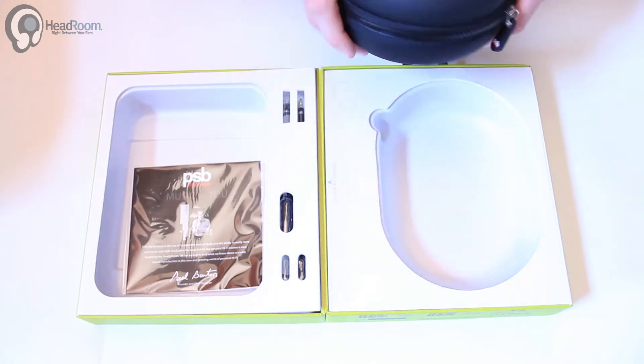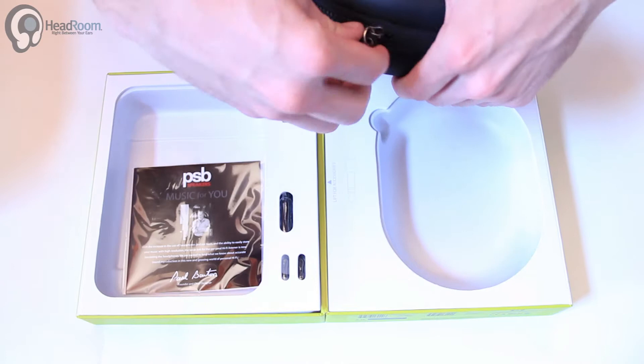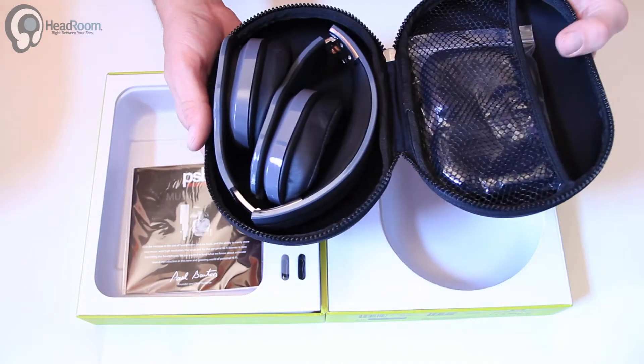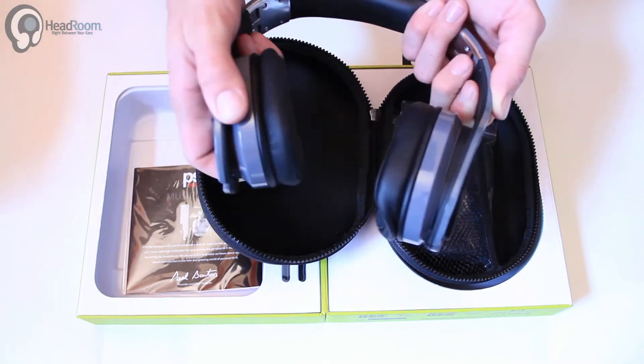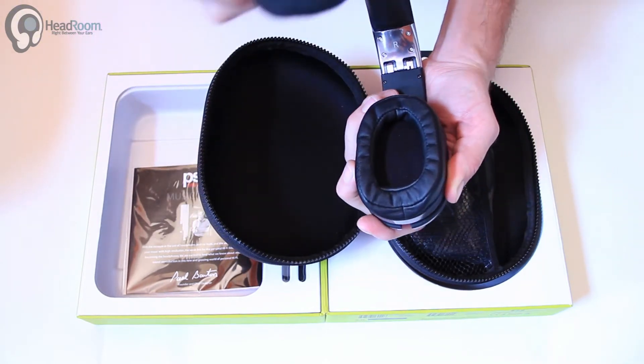It's kind of a cool travel case. Obviously foldable, and pretty much a nice full-size ear cup.